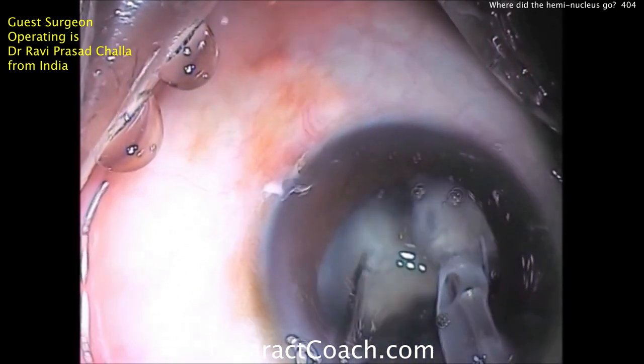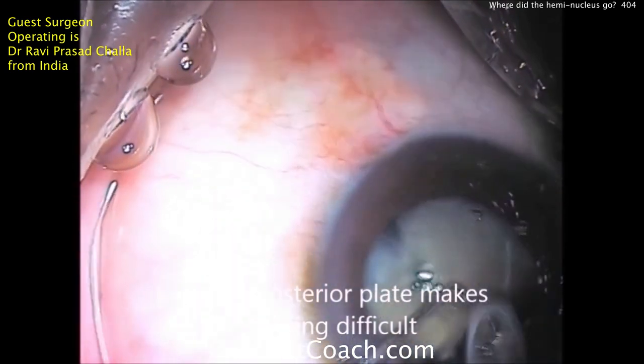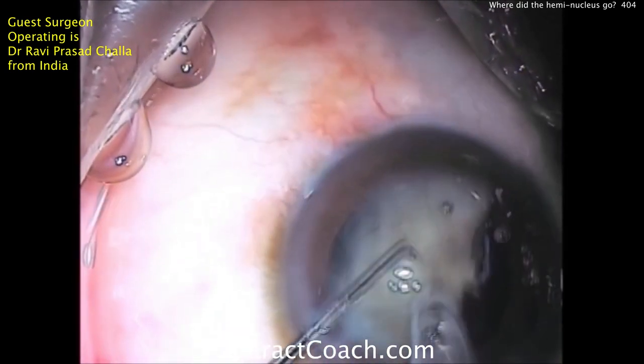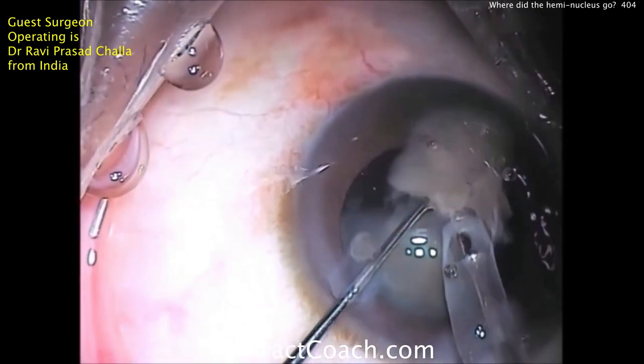So the surgeon, Dr. Challa, is going to phacoaspirate and remove and chop up the first heminucleus. He'll just take his time there. And again, the second heminucleus is still under the sub-incisional iris.